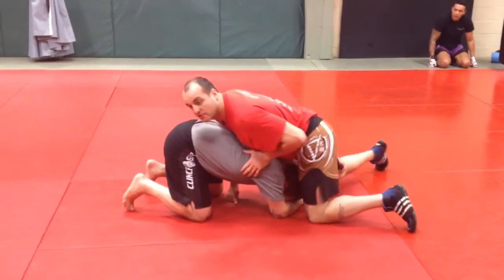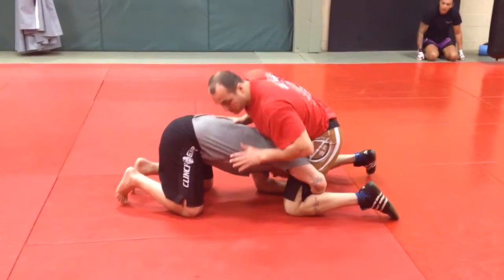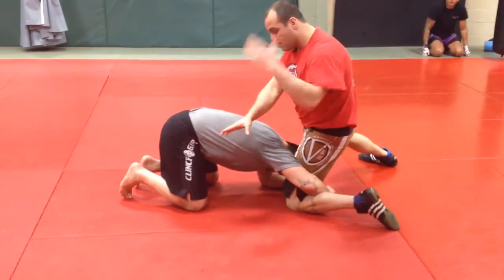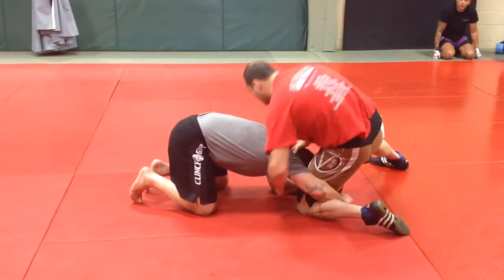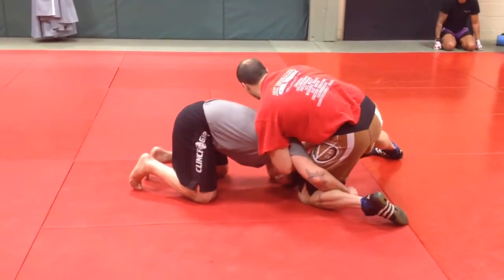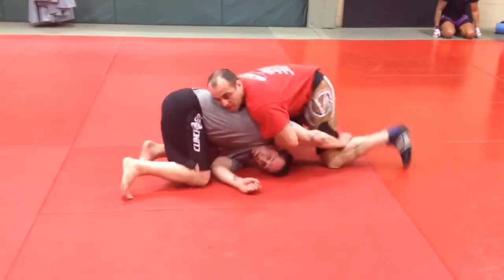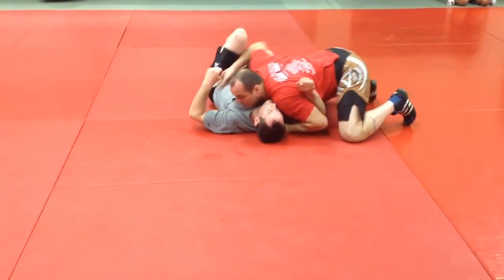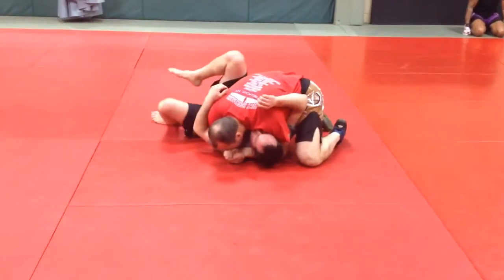Now let's say he's got the other leg so everybody can see. Whizzer will be here, hand in the back of his head, grab my own wrist. I'm going to curl his head under while I circle over the top. As I get in here, I like to shift the elbow and flatten it — because now I'm in a nice tight spot.